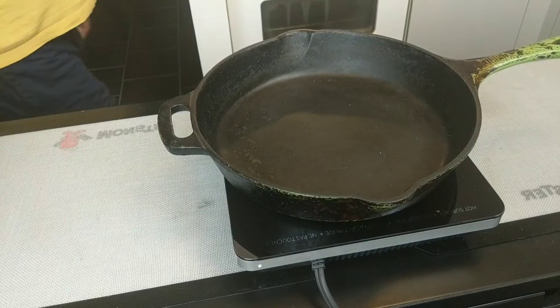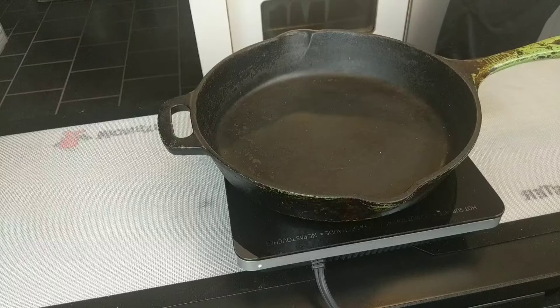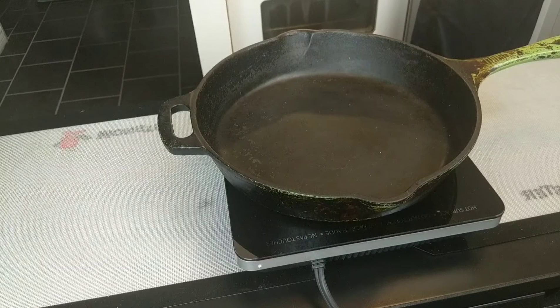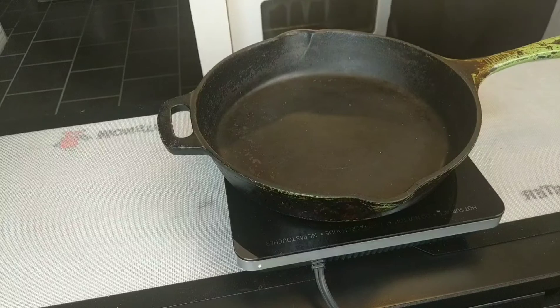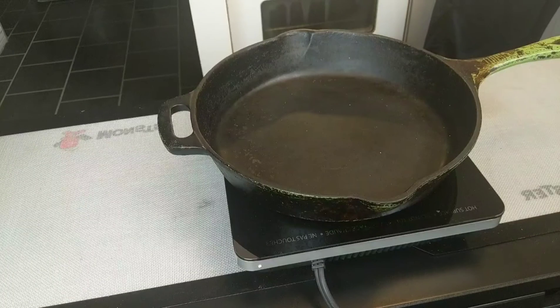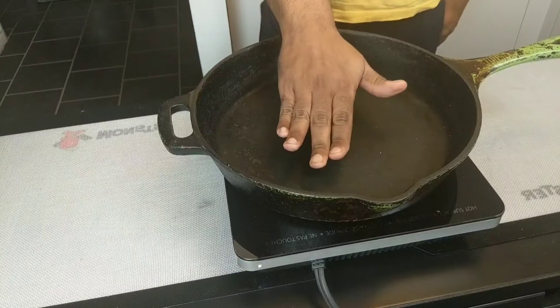My pasta water is boiling behind me now — it's going to take about six minutes for the noodles. In theory, what I can do while that boils in the next six minutes is make a cheese sauce.